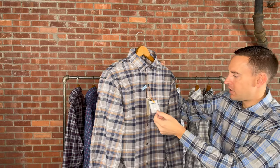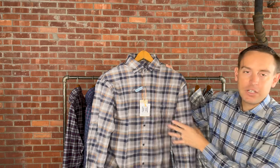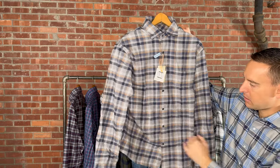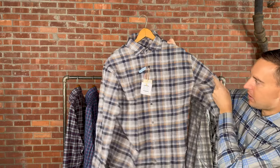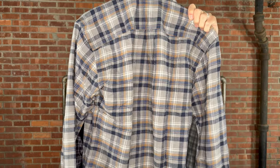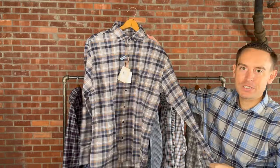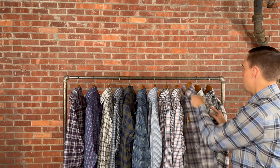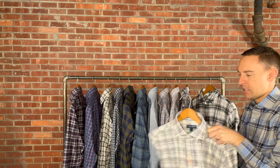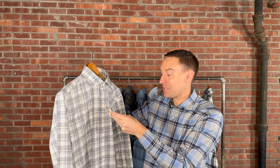We have another untucked option — this is the Iron Way in Gale Gray, medium through 3X extra-large, retails for $160. It has a spread collar, untucked length, and one chest pocket. Lots of gray with some hints of navy and tan throughout, with a little bit of white.